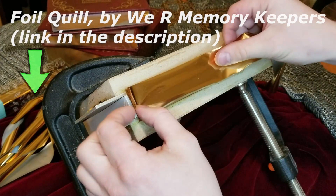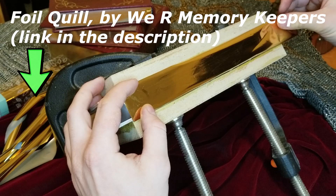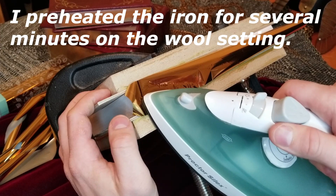We're starting out here with the text block already clamped between two pieces of chipboard and sanded to a shine. I don't use any adhesive to stick the foil quill to the pages. I just hold it in place with my fingers until the heat of the iron activates the adhesive backing. You'll notice I don't tape the foil in place either.